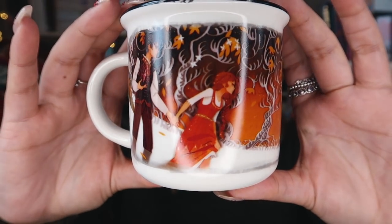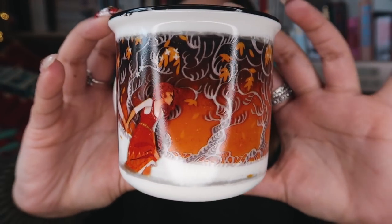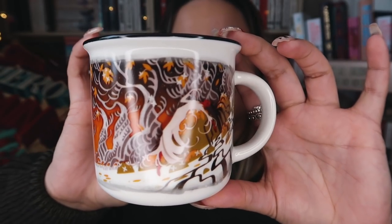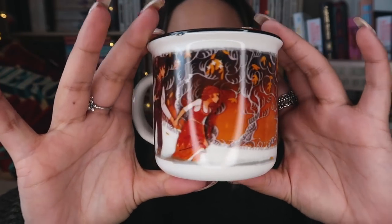So here we have the mug. Very very autumn themed — can imagine drinking a pumpkin spice out of this one. I can't tell you who the characters are of course because I haven't read Uprooted. I am just going to check that it is actually Uprooted. It is Uprooted, so I'm glad I got that right.